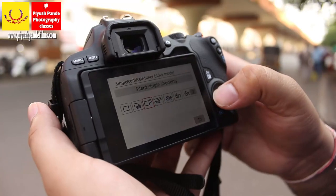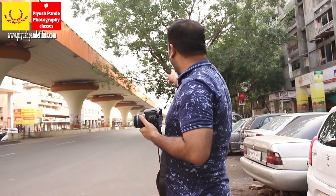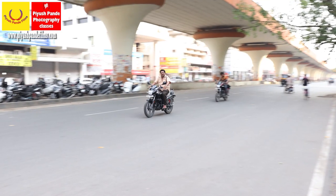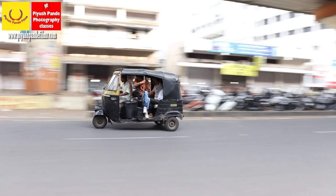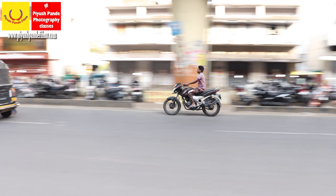Keep your shooting mode in continuous shooting mode. Look through the viewfinder and choose which vehicle to shoot. The speed at which you move depends on the speed of the vehicle — if the vehicle is slow moving, you move slowly. But your focus point should always remain at the center.